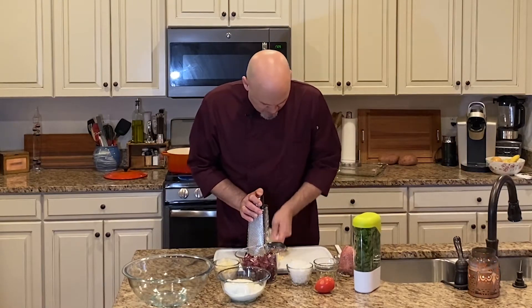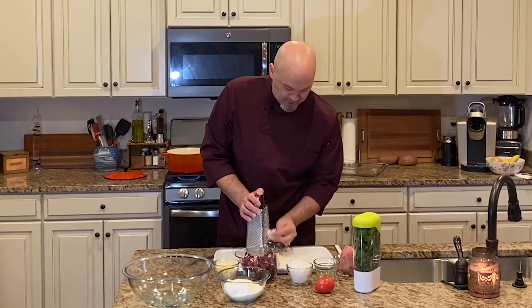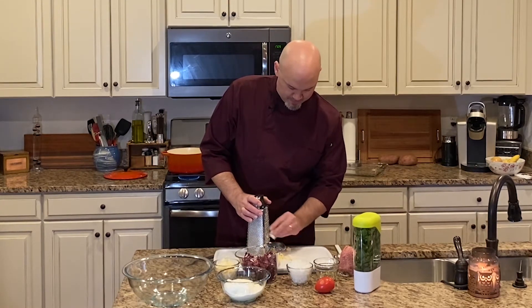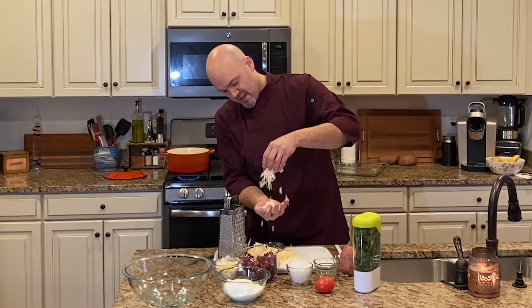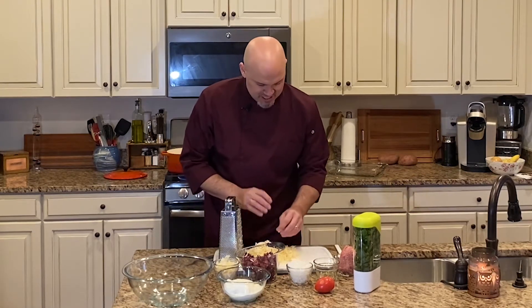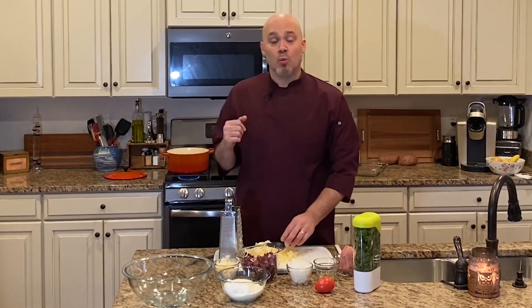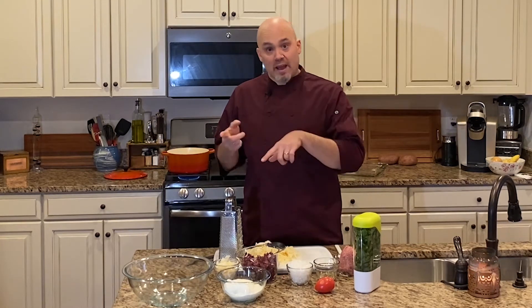I like to get a nice fresh block and shred it myself — I want to make sure it's fresh, and the best way to do it is to shred it yourself. It doesn't take much to grate this, and Fontina is a soft cheese, so you want to be careful when you are grating it that you don't grate your fingers. Grate it down — man, look at that, oh this is beautiful stuff. So we've got our cheeses: we've got ricotta, fresh Parmesan, fresh Fontina cheese, sausage, onion. And while the pasta is cooking, we'll go ahead and brown our sausage, cook our onion, throw in the radicchio, and get all that to cook and sauté together. Then we'll make our cheese mixture.